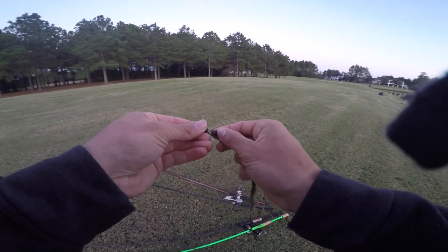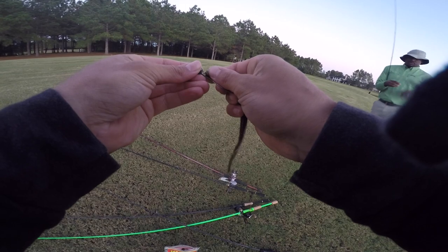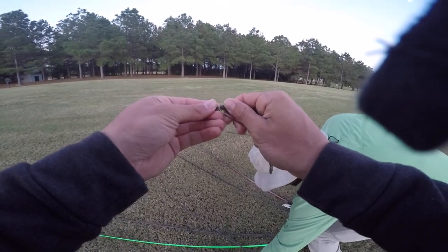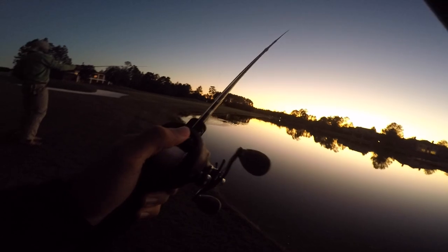It's a California 420 speed worm — it's got that darker green with the black and red in it. Try it, try it! Oh, he broke me off! Actually no, he took my worm — he had it though.